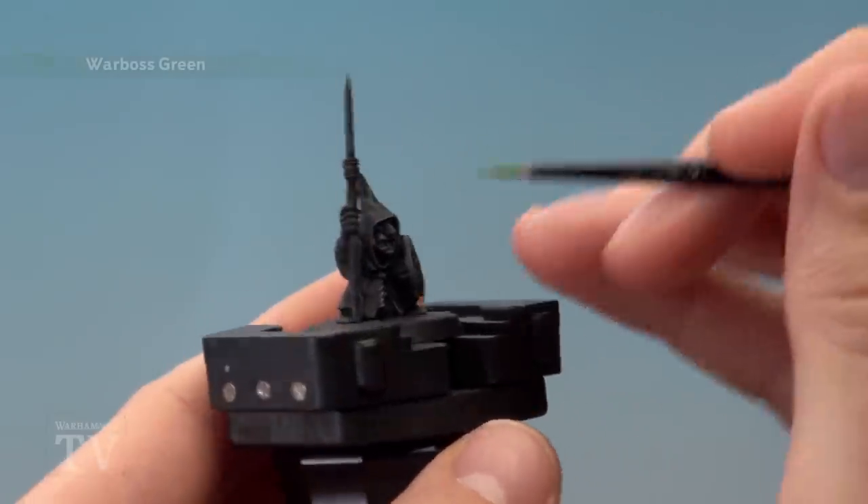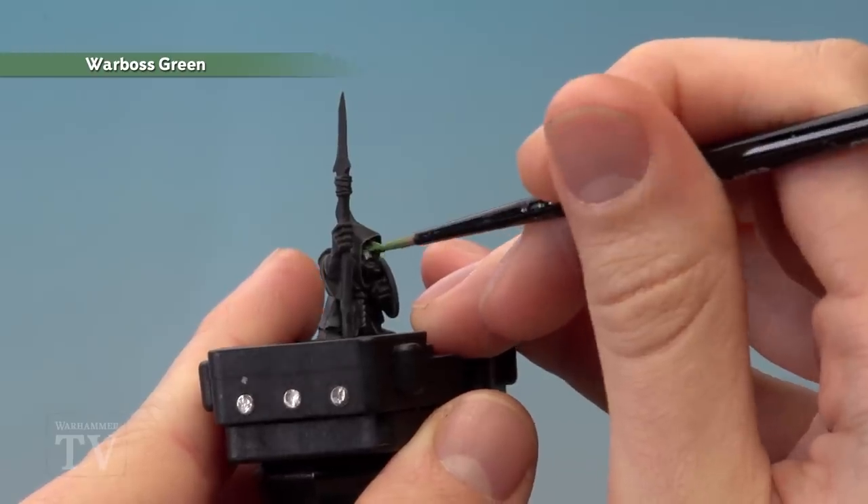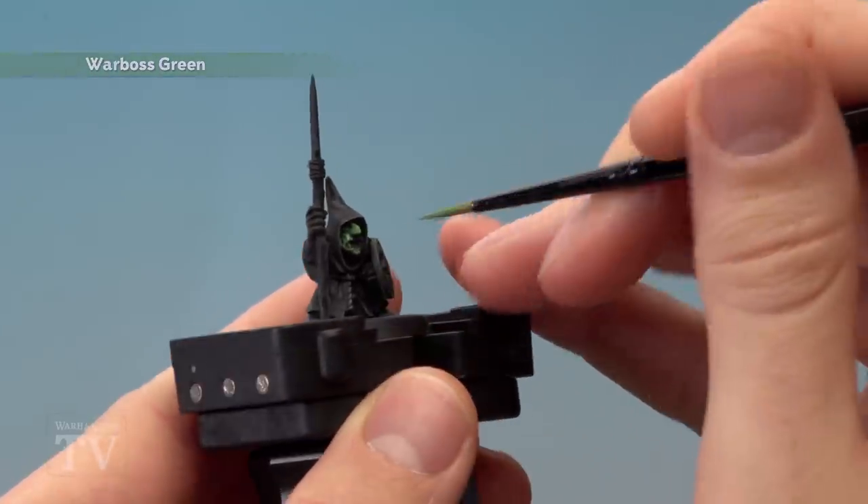The next colour to apply is Warboss Green with a medium layer brush, and this is for all the flesh. As you're doing this, just be really careful around those black robes, just picking out all the skin details.